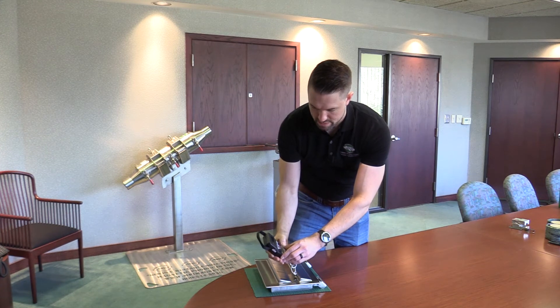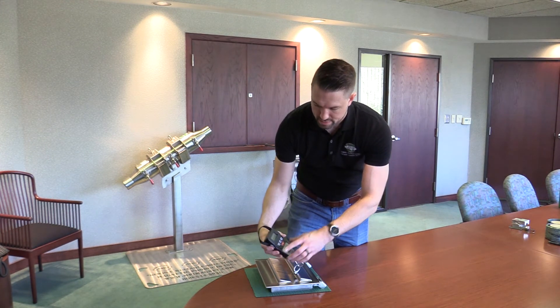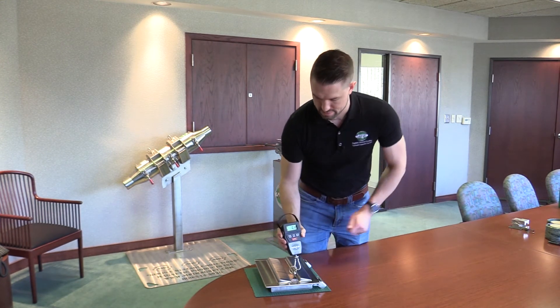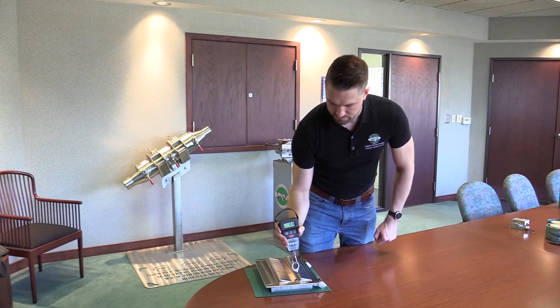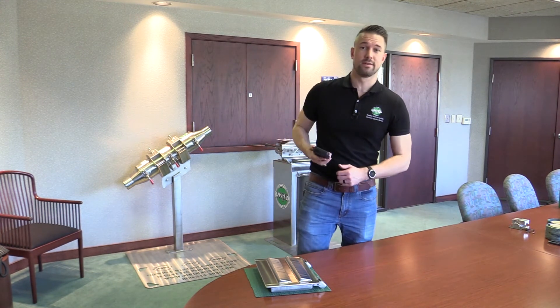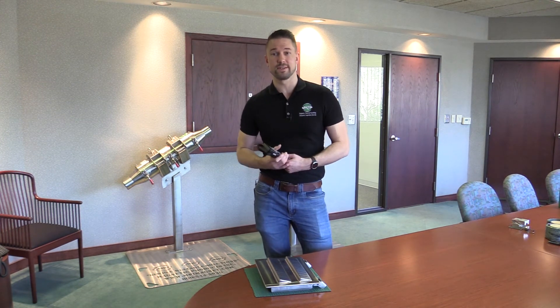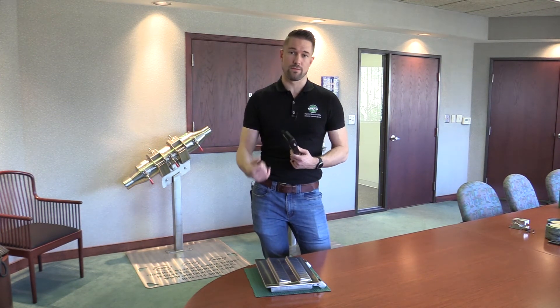For my third test, I zero out my scale again. I also make sure that I'm on max for my scale and that my units are correct — in this case, pounds. You can also test in ounces or kilograms depending on your preference. Consistency is key, so I'm testing the same way each time.